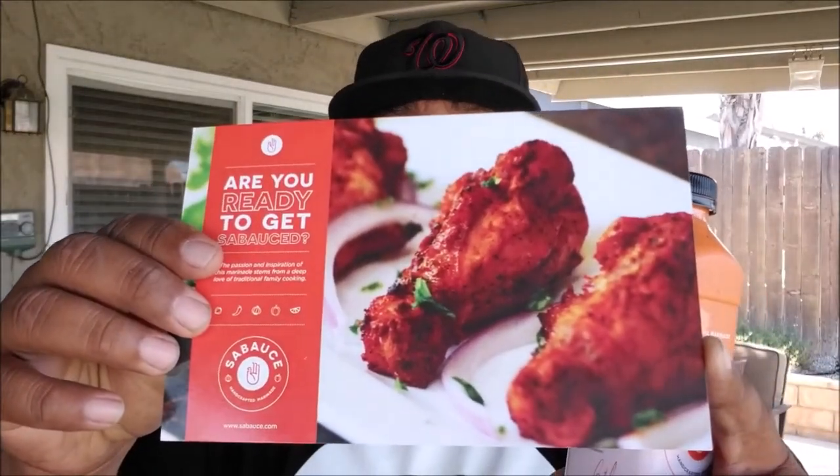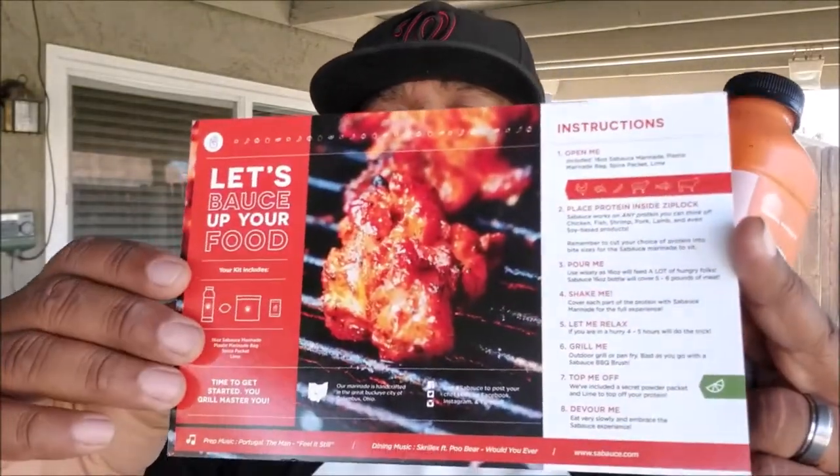When they sent this out to me, they sent the marinade, a lamp, and this card right here. Great quality with instructions and pictures to show you what your chicken should look like. They also included a little secret bag with a secret powder that you're supposed to sprinkle on after you come off the grill, and you sprinkle it with a little lime — and they included the lime! So right off the bat, thank you Sabas. Let's get this review in.